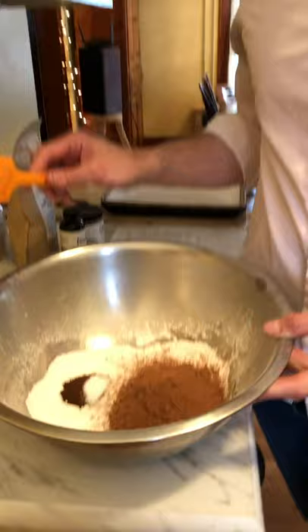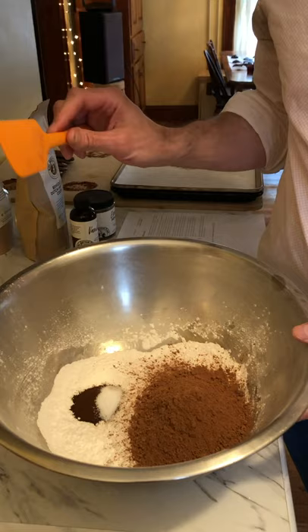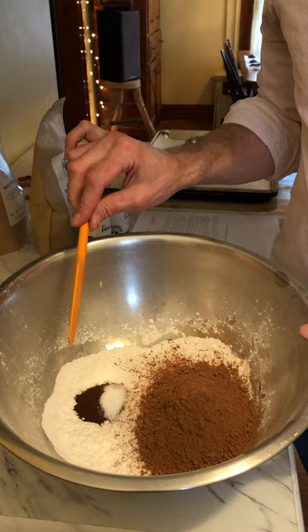In the bowl I have confectioners' sugar, cocoa powder, salt, and espresso powder. That's it.